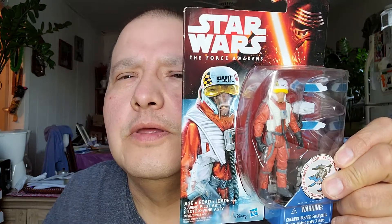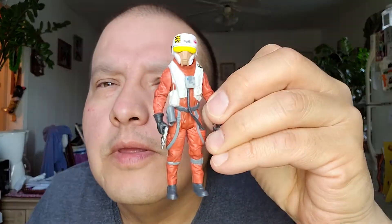And then the next figure is the X-Wing Pilot — I'm going to open him. This X-Wing Pilot, he's like an alien guy. I'll rip it open. See, he's coming out. These figures are like six years old now. And it pops out, I'll pop him out right away. And there's him.